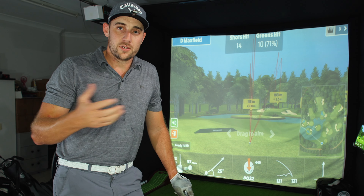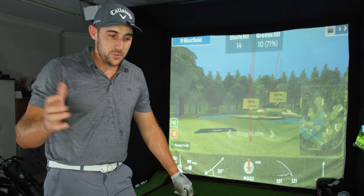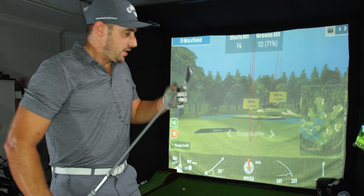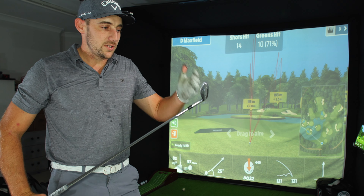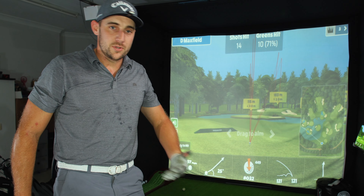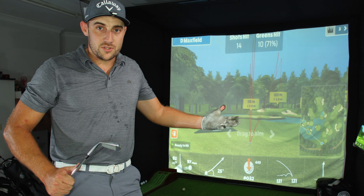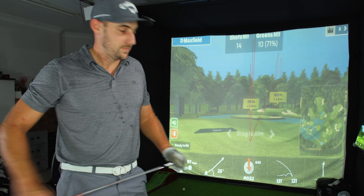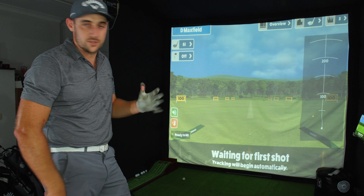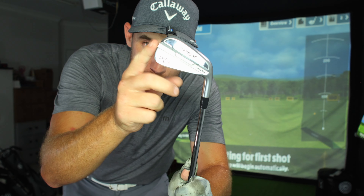I encourage you guys that when you've got your MLM2 Pro — I know a lot of you love the course play, as I do — but if you want to use it to actually get better and you've got new irons, make sure you take the time to get to know them. Know how much you can take off an iron, how much you can add, what's the max output, and what your miss-strike looks like. It all matters.